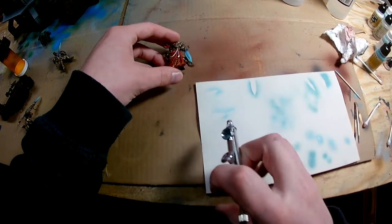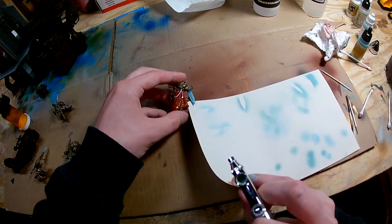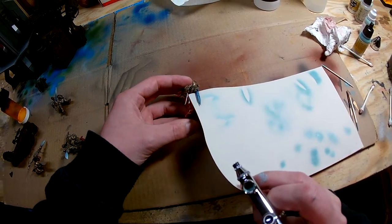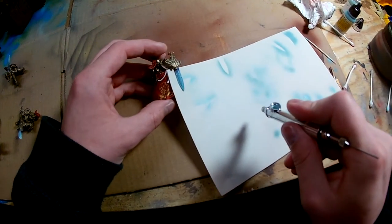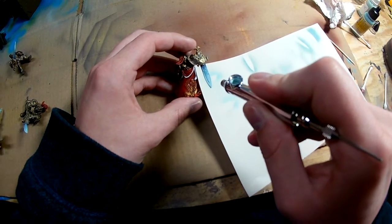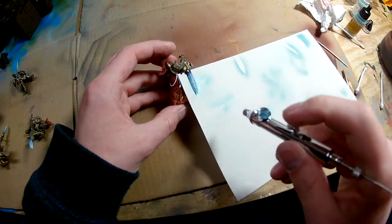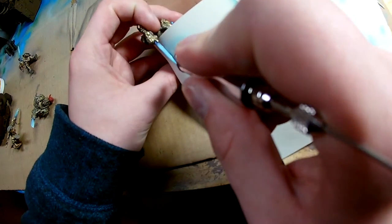Once the airbrushing is done, I like to finish off the power weapons with an edge highlight of white and then a glaze of your choice. I usually use the blue — it's called Coelia Greenshade blue by Citadel — and that's a nice light blue glaze to tie everything back together and make it look a little more cohesive.